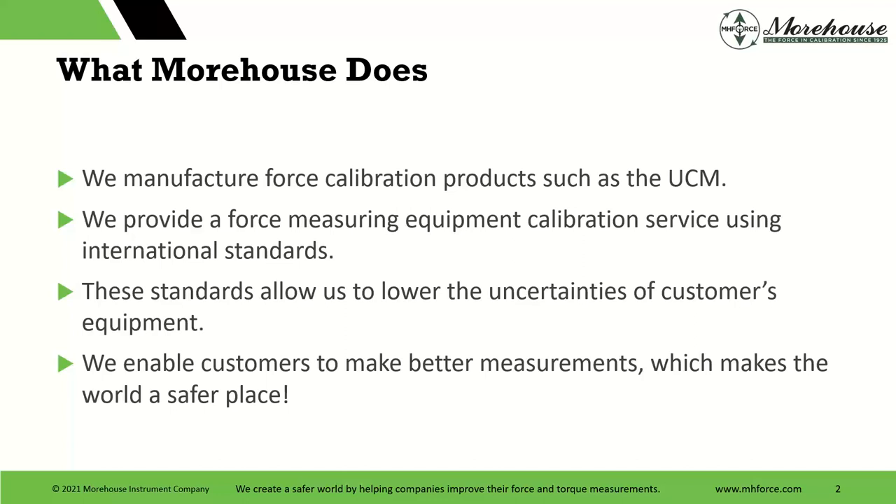If you don't know what we do, we manufacture force and torque calibration products, such as the universal calibrating machine. Another pretty cool announcement now is we have automated versions of the cal machine. Our engineers have worked hard, about a two-year project, to get it as well as they possibly could.